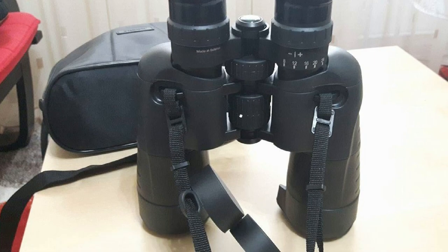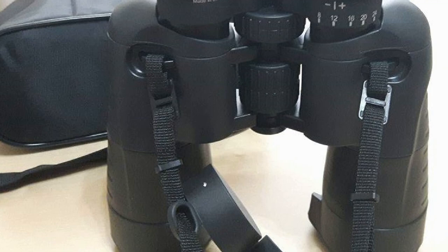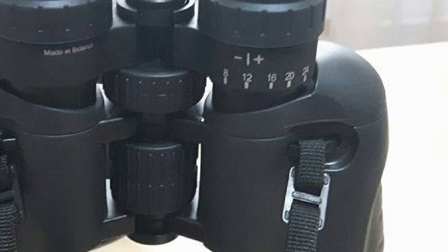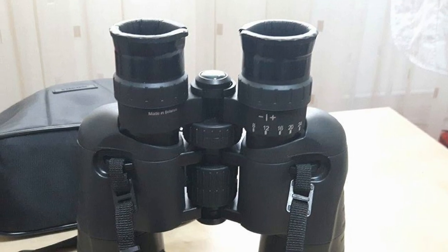This is the back of the binoculars. You can see that the straps are attached internally — that's nice — and the back protection is also attached there. Here you can see the different levels of magnification on these particular binoculars, and also you can see they are made in Belarus. They are not cheap Chinese rip-offs or mass-produced binoculars — they are good enough, in my view.